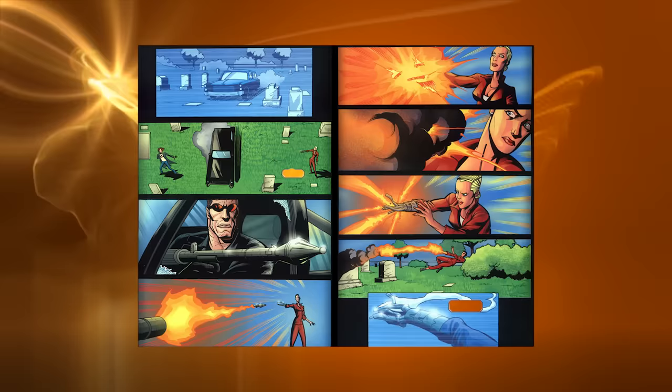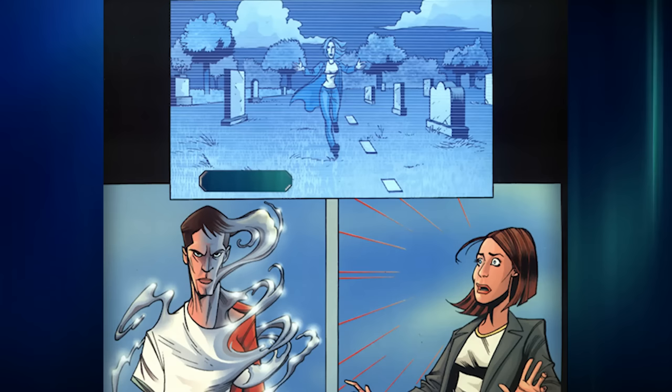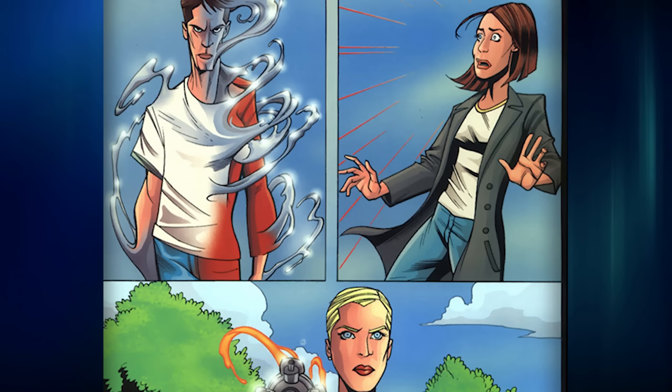Does the TX model have emotions? One hypothesis suggests that Skynet, in its quest for perfection, sought to enhance the TX's efficiency by integrating a rudimentary emotional intelligence. Emotions drive our decision-making process and can sometimes lead us astray. By equipping the TX with a limited emotional range, Skynet could exploit the unpredictable nature of human emotions against its targets. Imagine a scenario where a human target displays empathy or compassion — the TX's emotion could trigger a brief hesitation, allowing the target an opportunity to escape. However, this seemingly disadvantageous pause could be part of Skynet's grand strategy to lure opponents into a false sense of security, only to strike with relentless force when they least expect it.